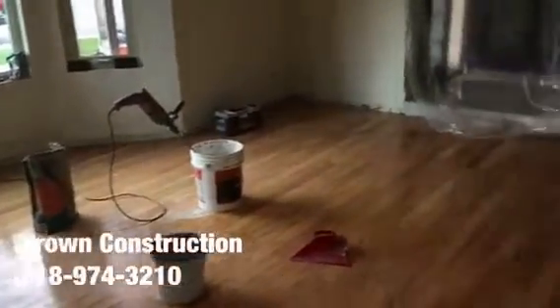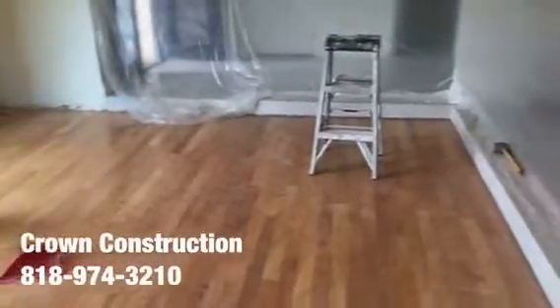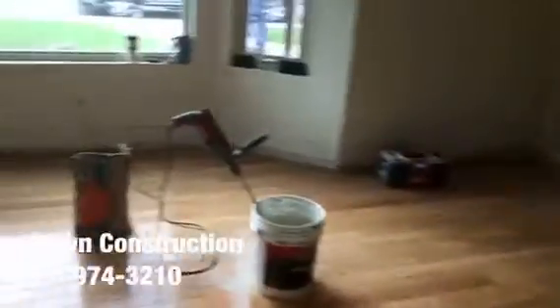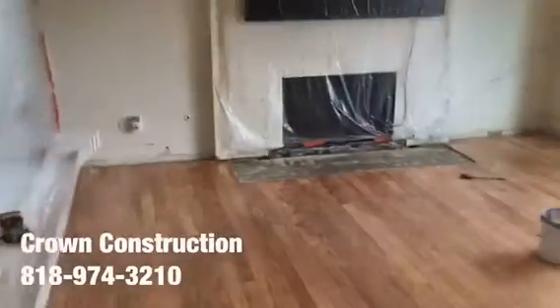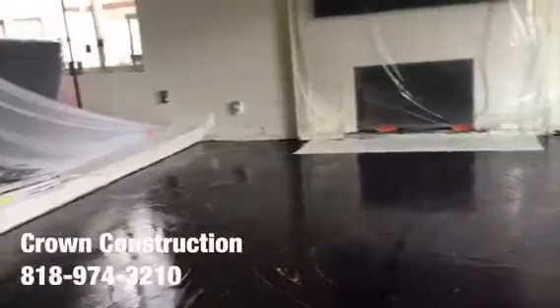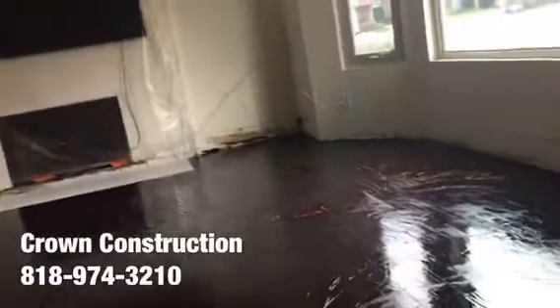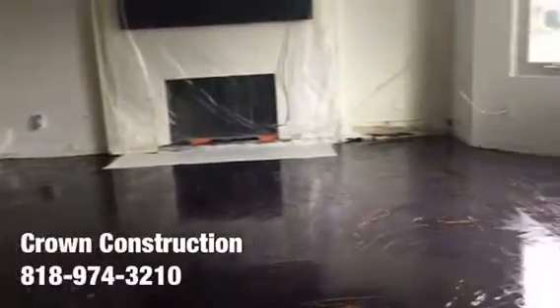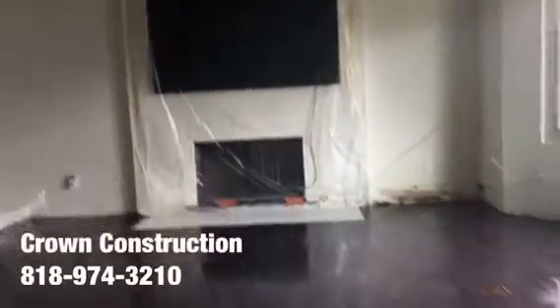Just a quick overview of the living room and family room area. The first coat went on — everything is covered up so it's a little difficult to see in the video, but this is what it looks like so far. We're going to apply the second coat in a few hours to build a nice thick surface, and on top of that we're going to go in and install the tile.